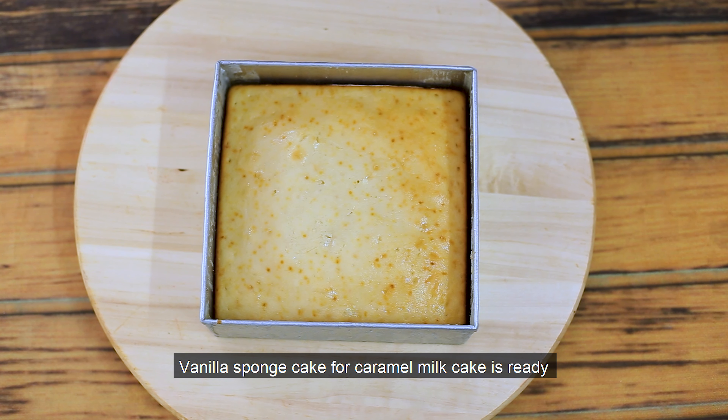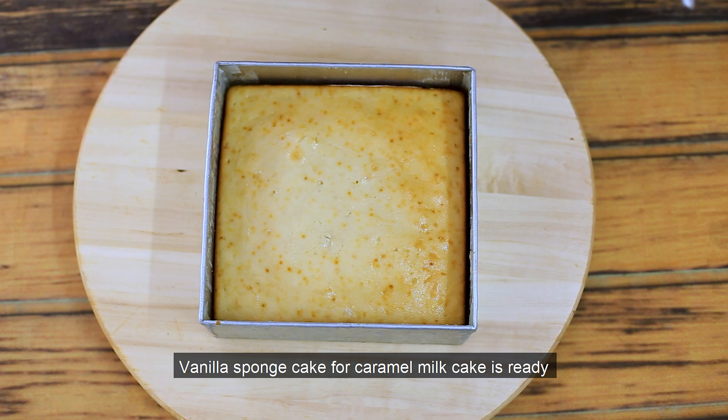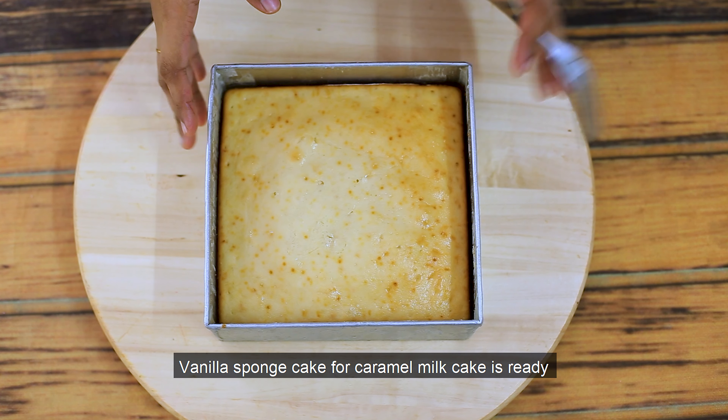I have mixed the vanilla sponge cake. The next step is to prepare a bowl — we'll add water and baking powder to mix.